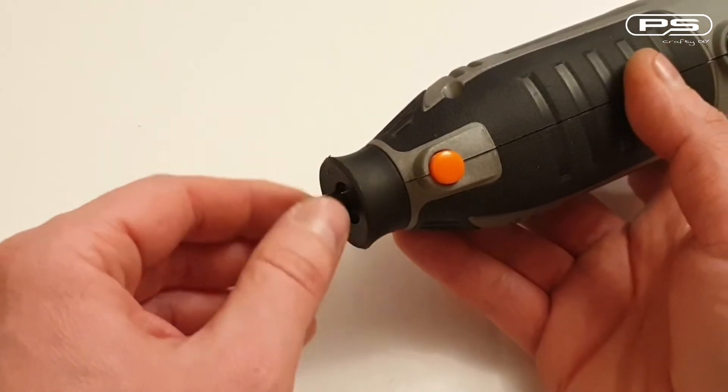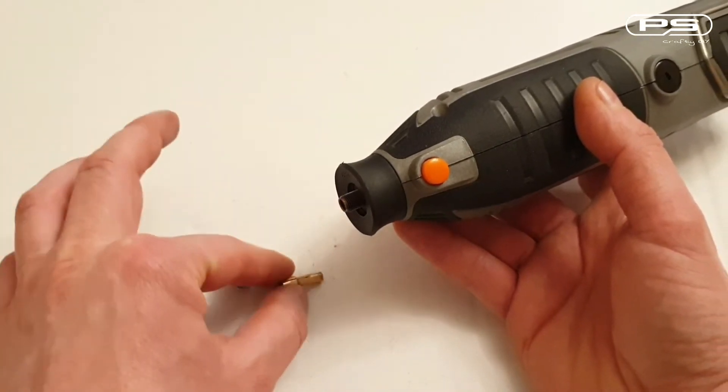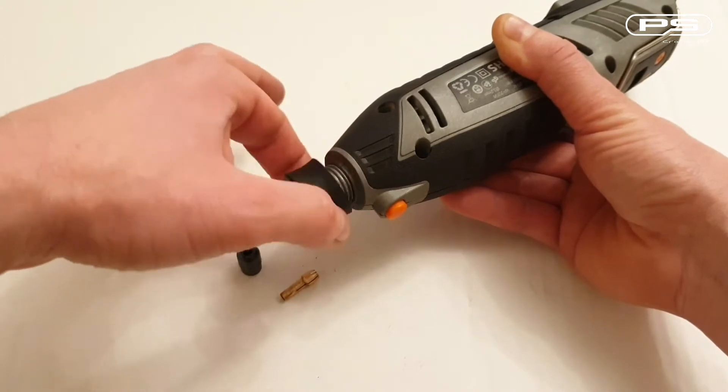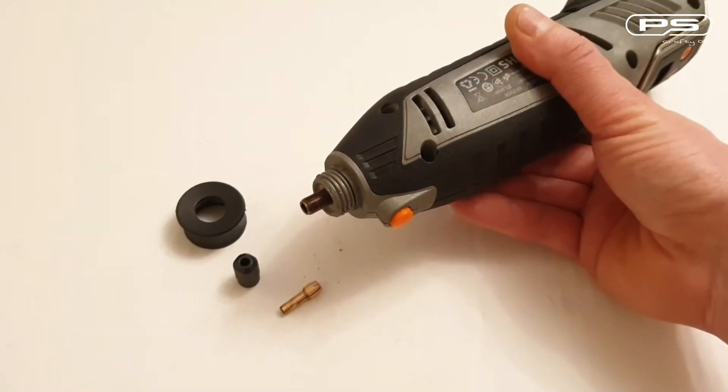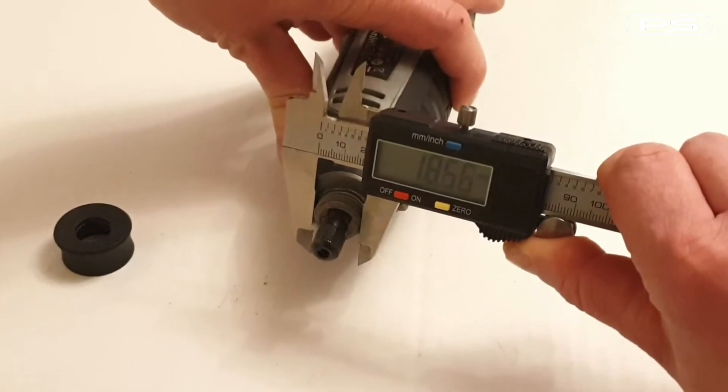At the front we have a chuck with a collar accepting a maximum diameter width of 3.2 mm. And under the nose we have a thread for all the attachments. Are we interested if it's the same as the one on the Dremel? Please let me know in the comments — this one is roughly about 18.5 mm wide.